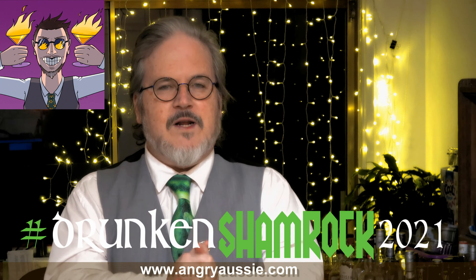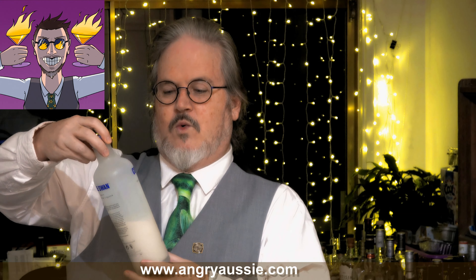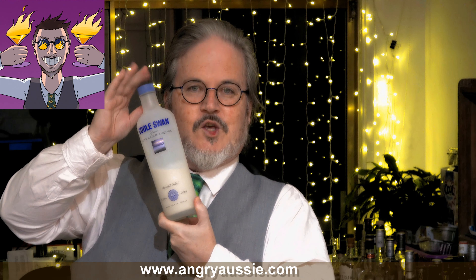I'm christening this an Emerald Mudslide, because you're probably all familiar with cocktails called a mudslide or a mudshake or whatever. It's usually just a chocolatey creamy liqueur and whatever booze you want to throw in it. Vodka is common, and Bailey's is often used in mudslides.